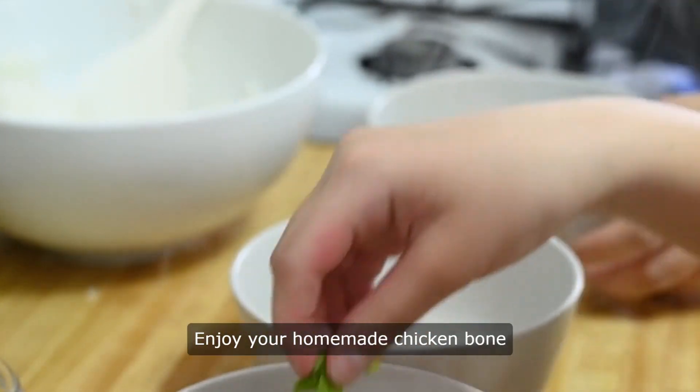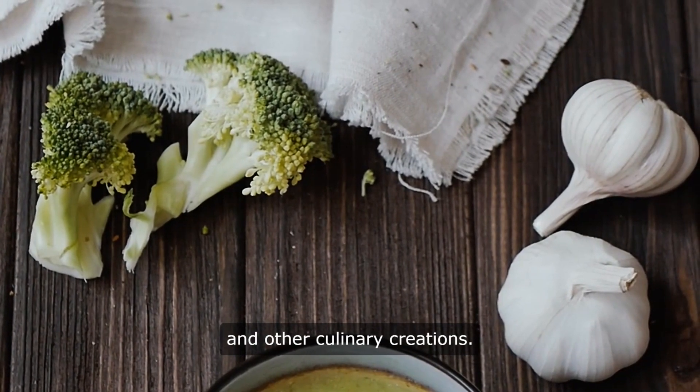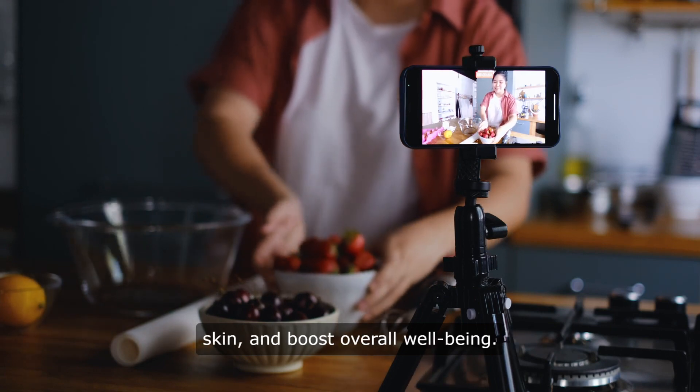Enjoy your homemade chicken bone broth as a nourishing beverage or use it as a base for soups, stews, sauces, and other culinary creations. With regular consumption, you can support joint health, promote glowing skin, and boost overall well-being.